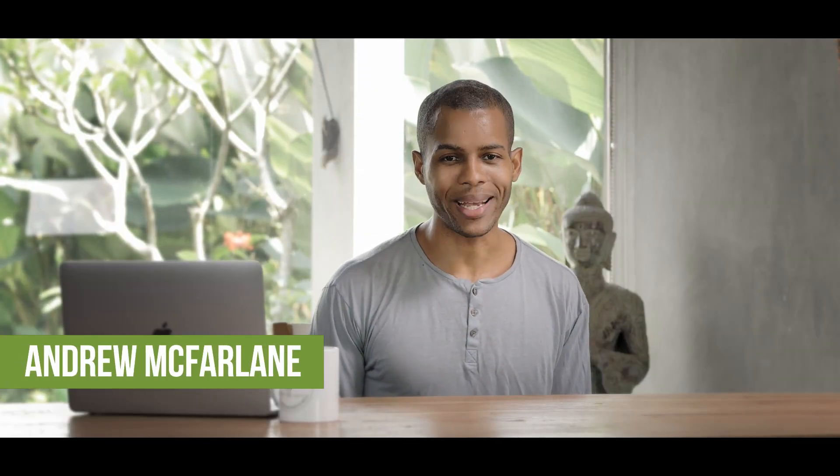Hey guys, Andrew McFarlane here from starterjuicespart.com. Hope you're amazing, happy, healthy, thriving.